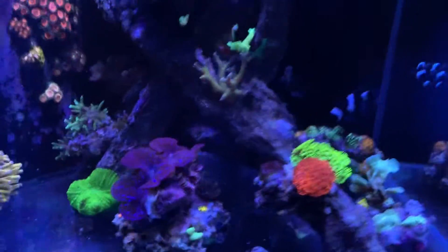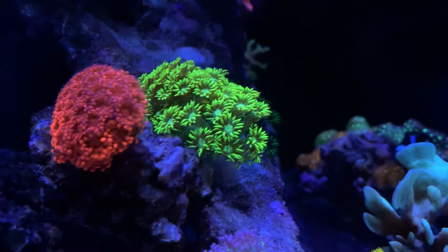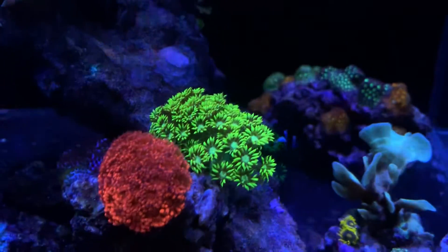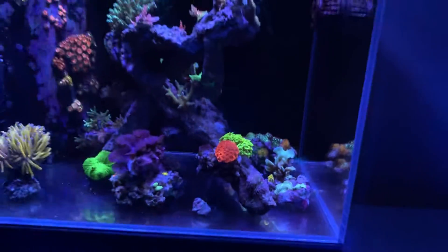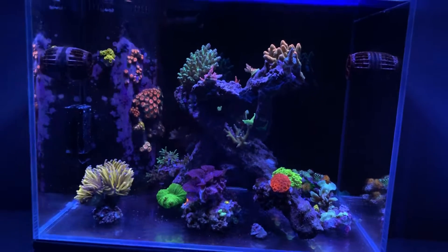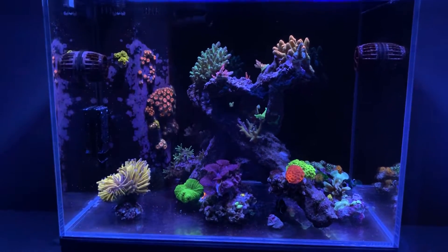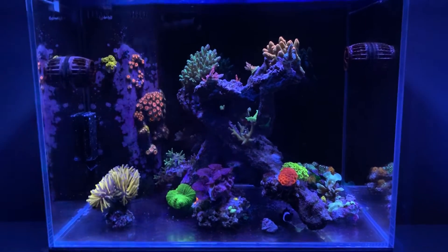So this is basically the look of the tank. This is the new piece — nicely extended, the polyps are out. I've always wanted a Goni that waves around like that, so I'm glad I've got this one. It fits in nicely, I think the color suits that bottom corner of the tank and makes a nice addition. This is the tank for now — we'll keep you updated on the Goni garden. Thanks for watching. Peace.